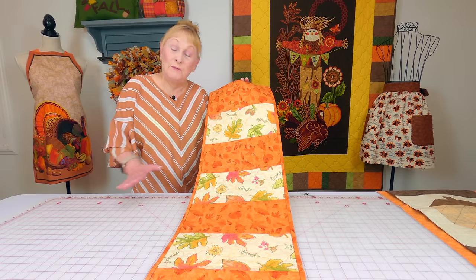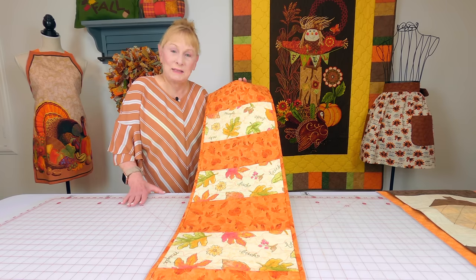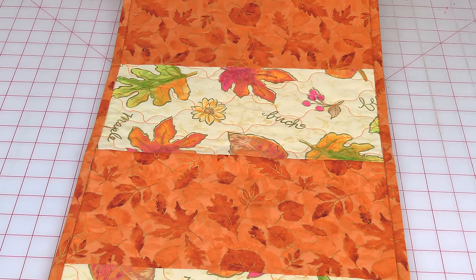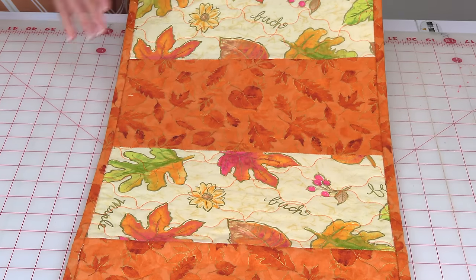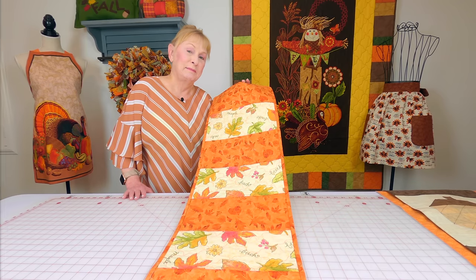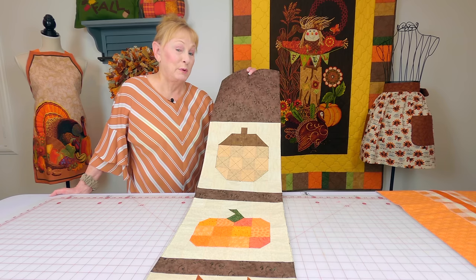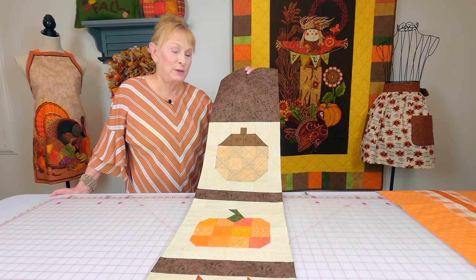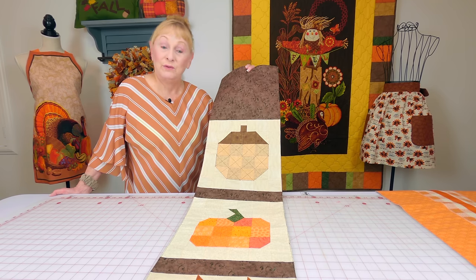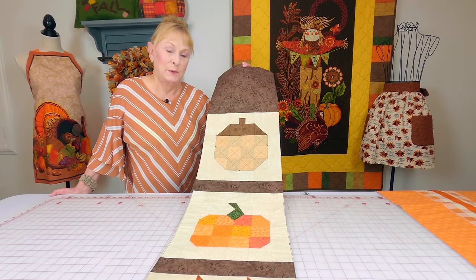This is one of my favorite table runners — the fabric has metallic in it, so there are a lot of little gold flecks. Again, this is just strips stitched together; you can make your strips any width or length that you like. This next table runner is really not a beginner's project, but I wanted to show it to you. If you're at least at an intermediate level and you've done some quilting, you're probably going to want to try this one.